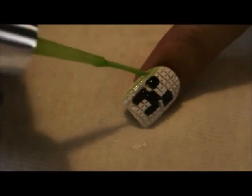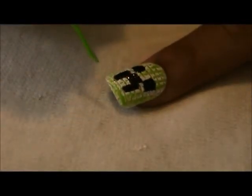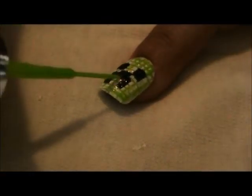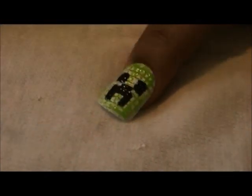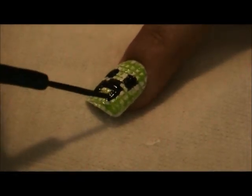Afterwards, use a green and paint over the lines. Add a second layer of black polish in order to make the creeper's face stand out more.